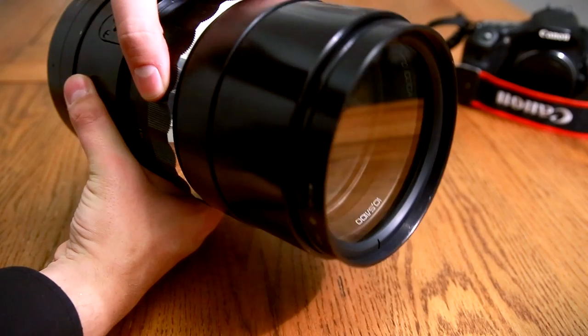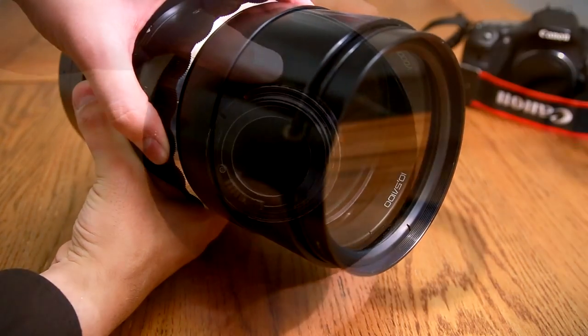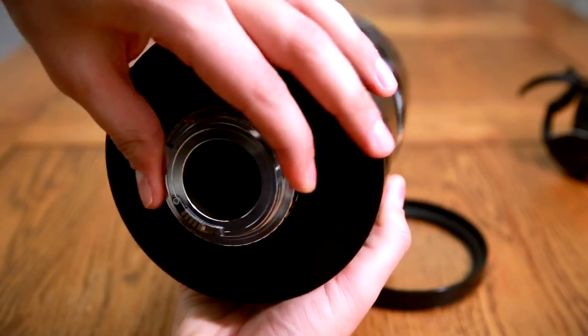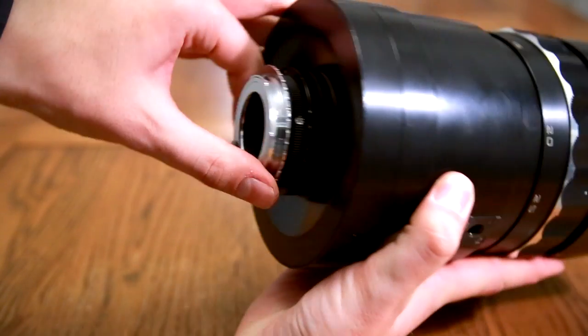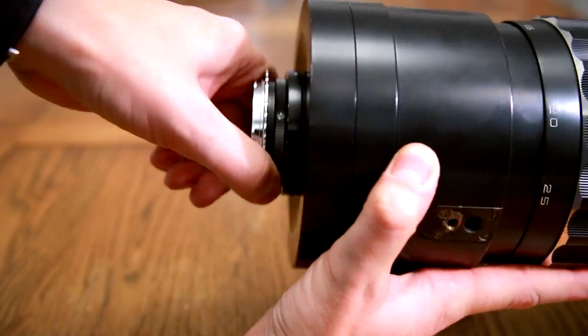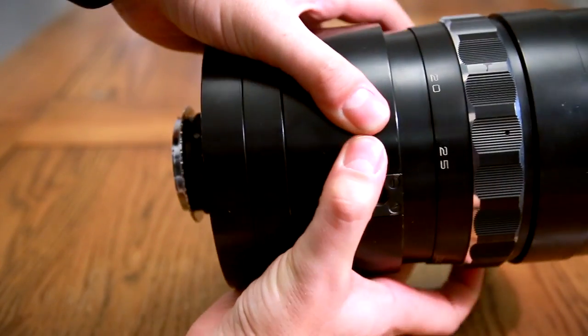This one has an M42 lens mount, so I've used an M42 to Canon EOS adapter to fix it onto my camera. The lens can focus way past infinity, so with the right adapter you could probably fix it to any camera at all.